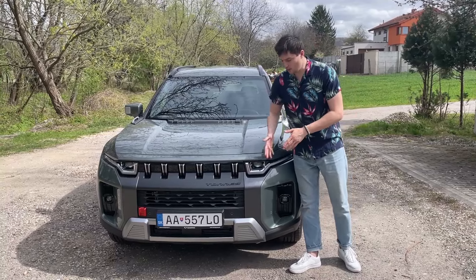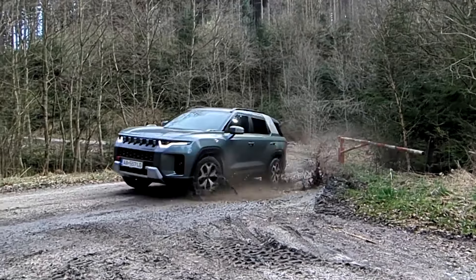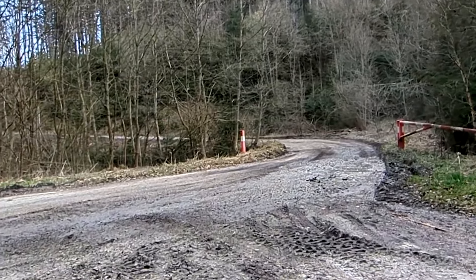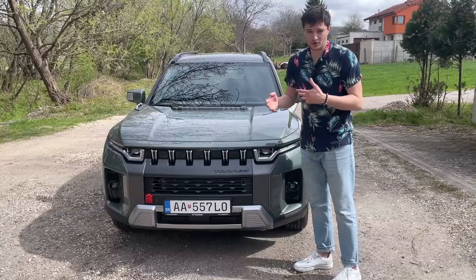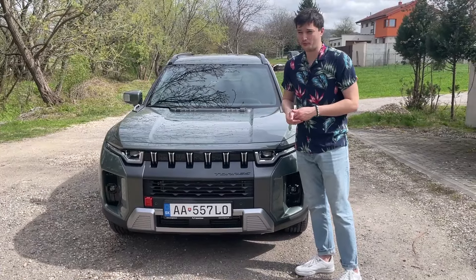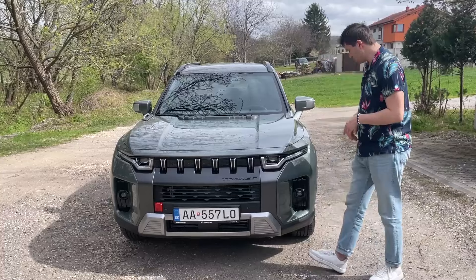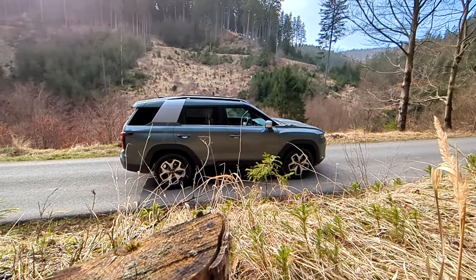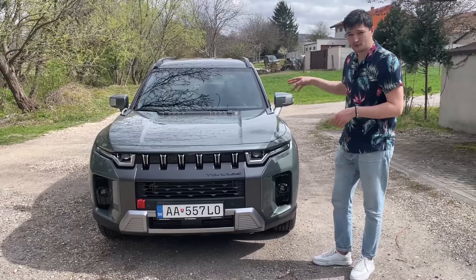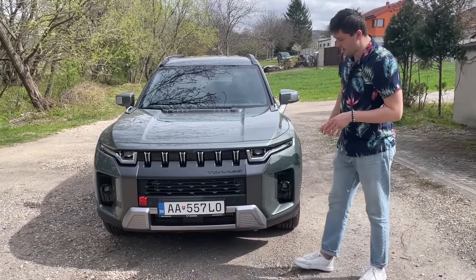Hello and welcome once again to the Ssangyong Torres, or the KGM Torres. This is a slightly different car because I was interested in whether the Torres can achieve a slightly lower fuel consumption in the lower specification model. This one has smaller wheels, is a little less equipped, and is a two-wheel drive rather than a four-wheel drive model. Let's have a walk around the car.